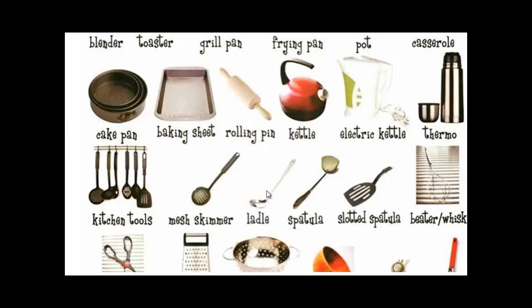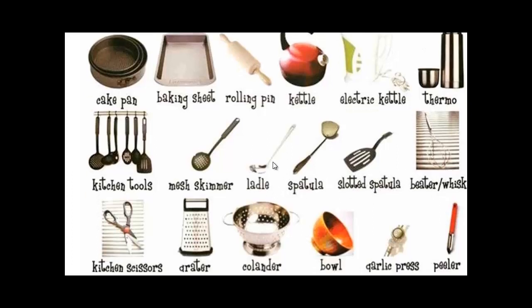A ladle — use it to taste the soup. A spatula — you can use it if you're making mashed potatoes or ice cream or something like that. A slotted spatula is similar to a spatula. A whisk — if you're whisking some eggs or some cream.